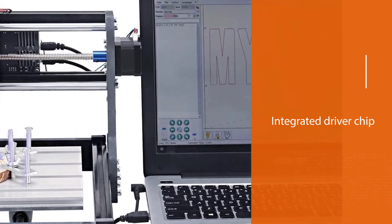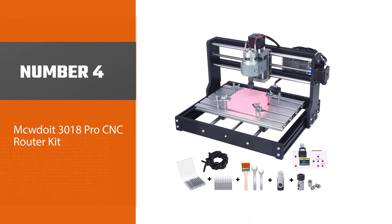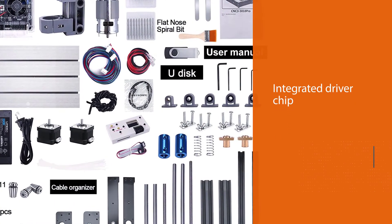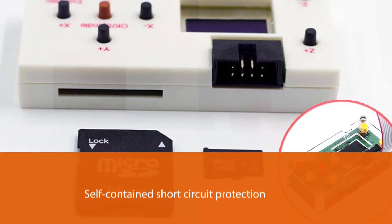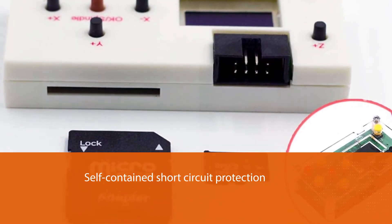Number four: MCDOIT 3018 Pro CNC router kit. This CNC router by MCDOIT will give you all the qualities that you can expect from a router, and above all it is available for a relatively affordable price. The router has an average size making it perfect for desktop usage, mainly if you have limited space in your workshop.